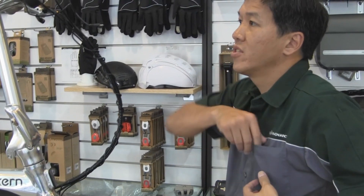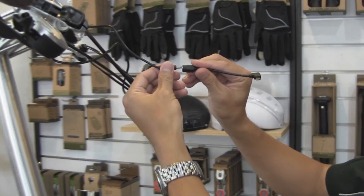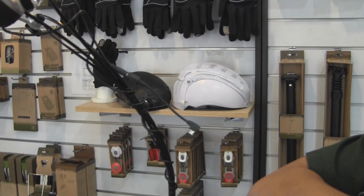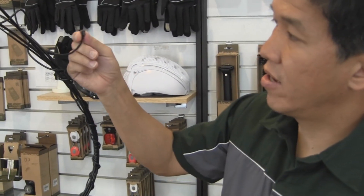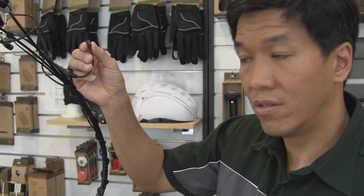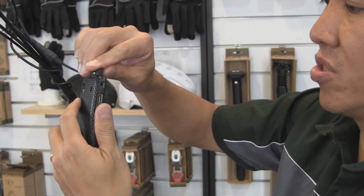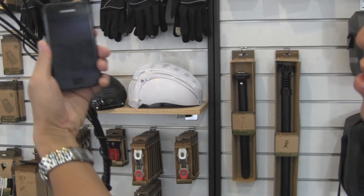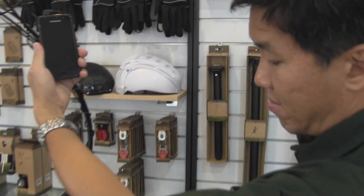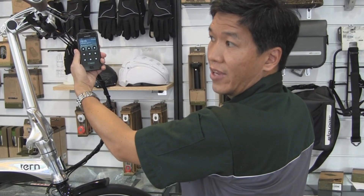The other great thing is that we have this new micro USB adapter cord. This can now directly charge any micro USB device — your GPS's, your phones, any cameras. You hook it up like that, spin the wheel and you're charging.